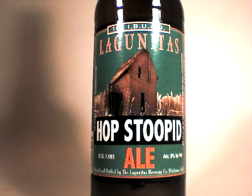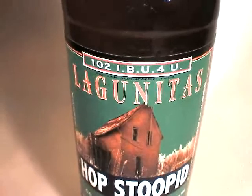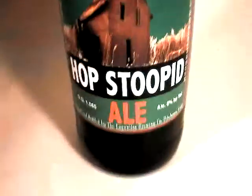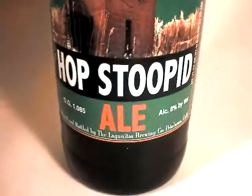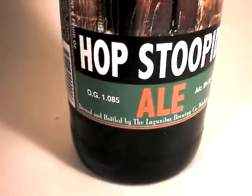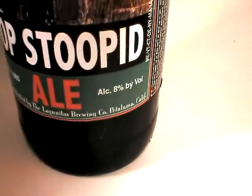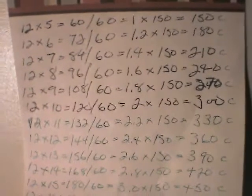This is John Lemazny of beercritic.wordpress.com, and tonight we are going to enjoy Lagunitas Hop Stupid. Original gravity of 1.085, 8.7% ABV, which of course means to me that this is going to be somewhere around 500 calories.